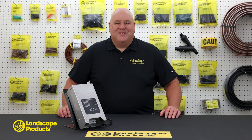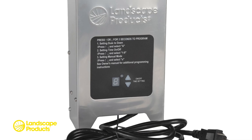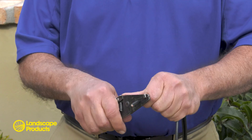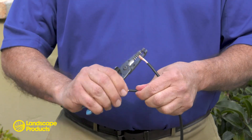Hello from Landscape Products. This is a video tutorial on how to test and program our multi-tap integrated landscape lighting transformer series. Programming the transformer is simple and convenient for any project application. Both the 150 and 300 watt models come with a fully integrated photo cell for dusk to dawn operation, so you can literally set it and forget it. Before programming the transformer, all low voltage cables from the field must be connected to the terminal block securely.